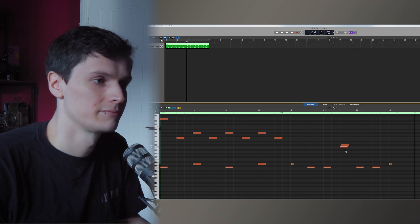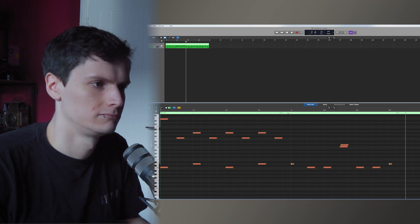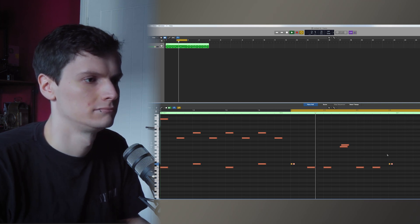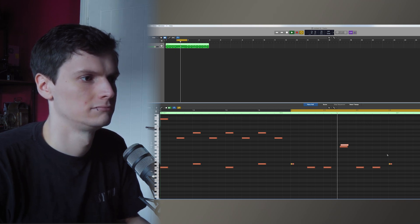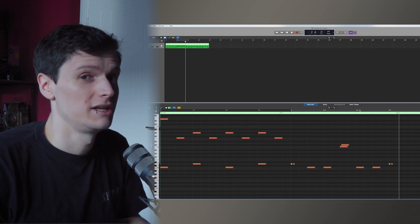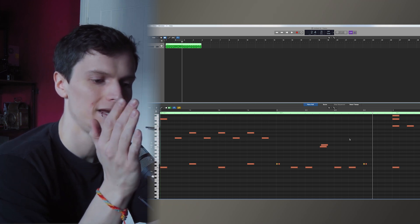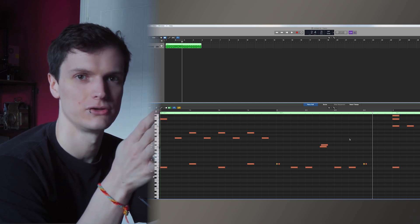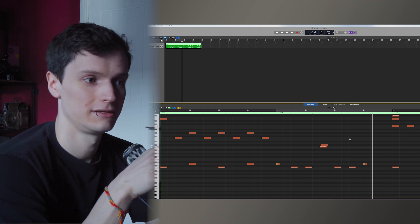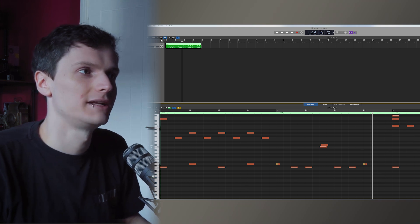I actually don't mind how it sounds on the floor tom, but for the sake of this video, let's alter that also. So let's A/B that difference. You can really hear the difference there. And as I was saying earlier, if you had a flam articulation, those don't change the distance between the hits depending on your tempo — the articulation is as it was recorded. So doing it this way is why I always personally program flams manually, even when the articulation is in the library. You have more control and you can make it sound more realistic and more suitable for the song.